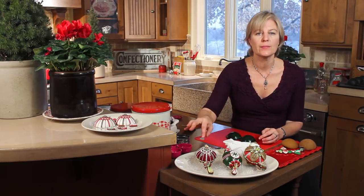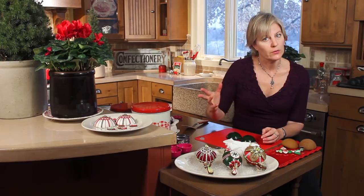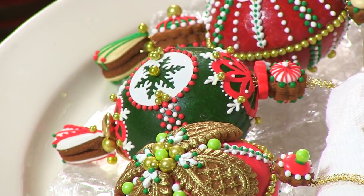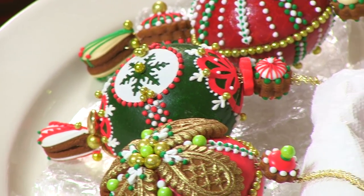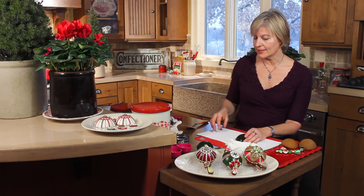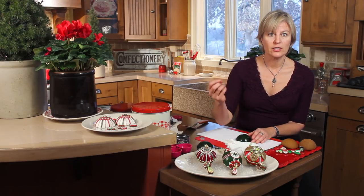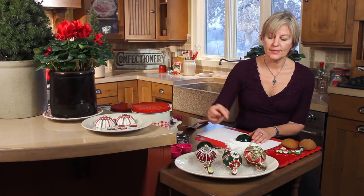I'm handling these gently and putting them down on bubble wrap until I hang them because they are decorated on both sides and I don't want to mess up the decoration. I'm going to work on a non-skid surface — this is shelf liner material, a nice non-skid surface to work on. You could pipe on these cookies with royal icing. I've got a mixture of things going on here — the central snowflake part is actually a wafer paper that I've stuck down with a little bit of corn syrup, and the dots are royal icing.